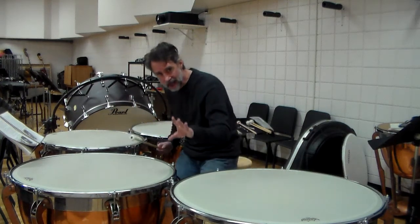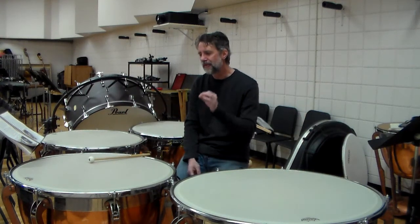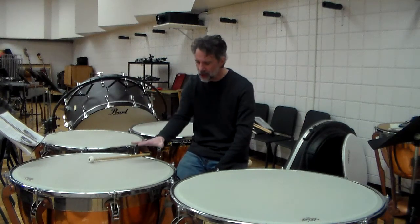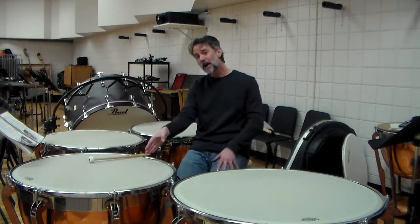I get many calls from schools saying our timpani is busted, can you help fix them? The best and fastest way to fix it is to get the drums in range. Nine times out of ten, the head is way too low. All I do is tune it up to what it should be — it should be an F — and tuning it up to an F usually fixes that problem.